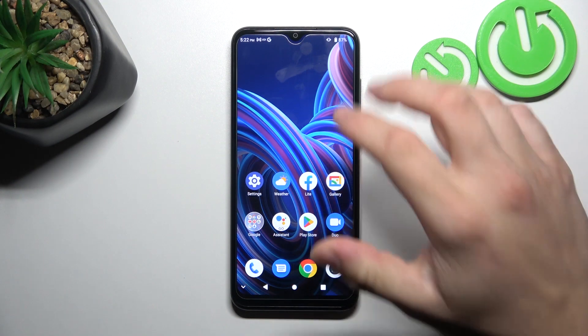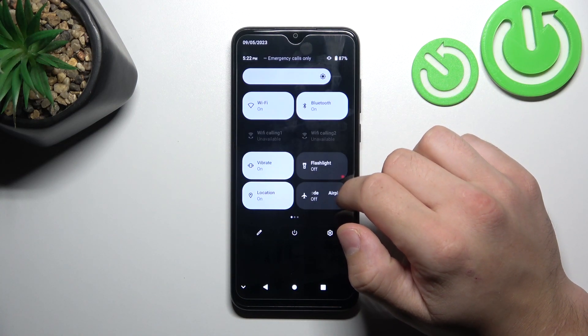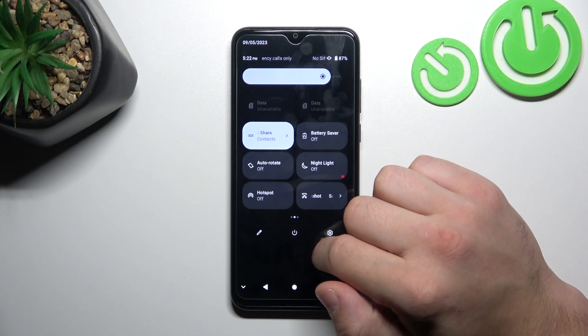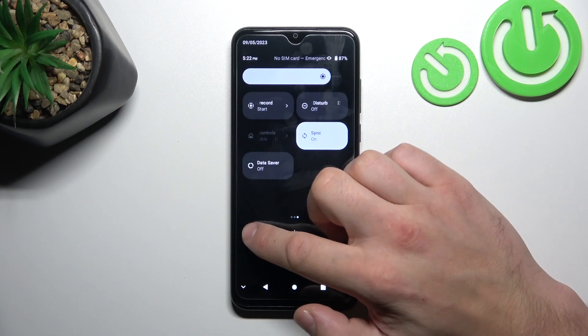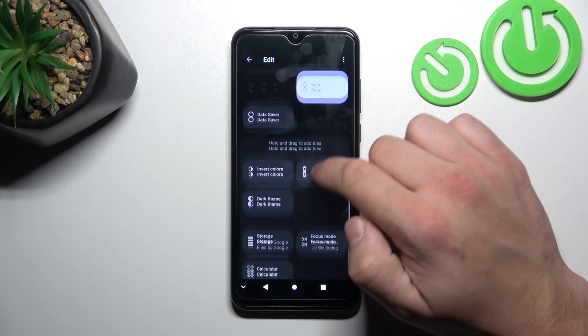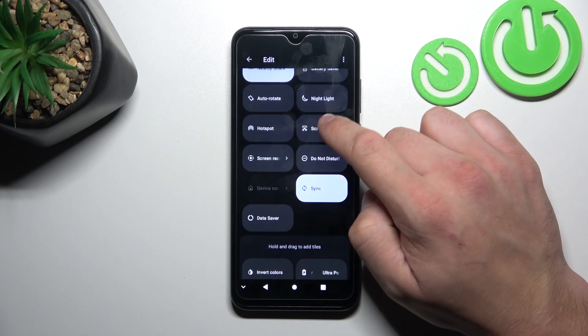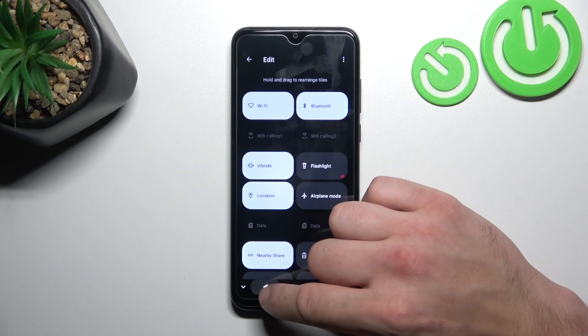In order to check it, swipe down the notification bar and extend it. Now search for screen cast or screen mirroring. Unfortunately, this phone does not have this function.